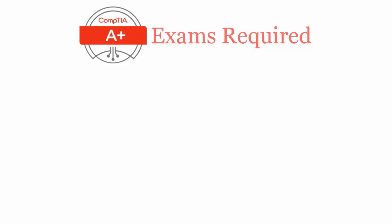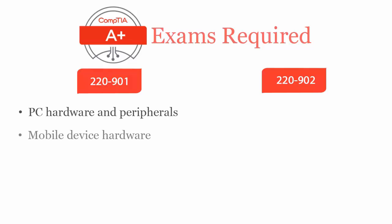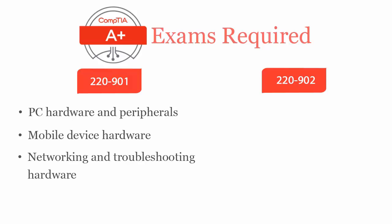To be a CompTIA A+ certified professional, you will have to pass two exams: 220-901 and 220-902. CompTIA A+ 220-901 exam covers PC hardware and peripherals, mobile device hardware, networking and troubleshooting hardware and network connectivity issues.